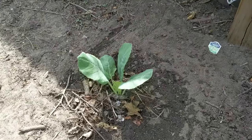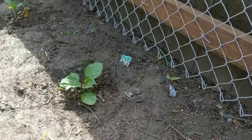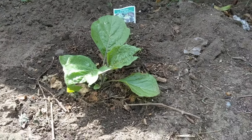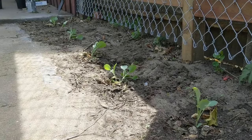Then we've got our cauliflower — just one of those guys. Excited for that. The black beauty eggplant, looking really happy to be in the ground. And then we've got a nice row of cabbage.